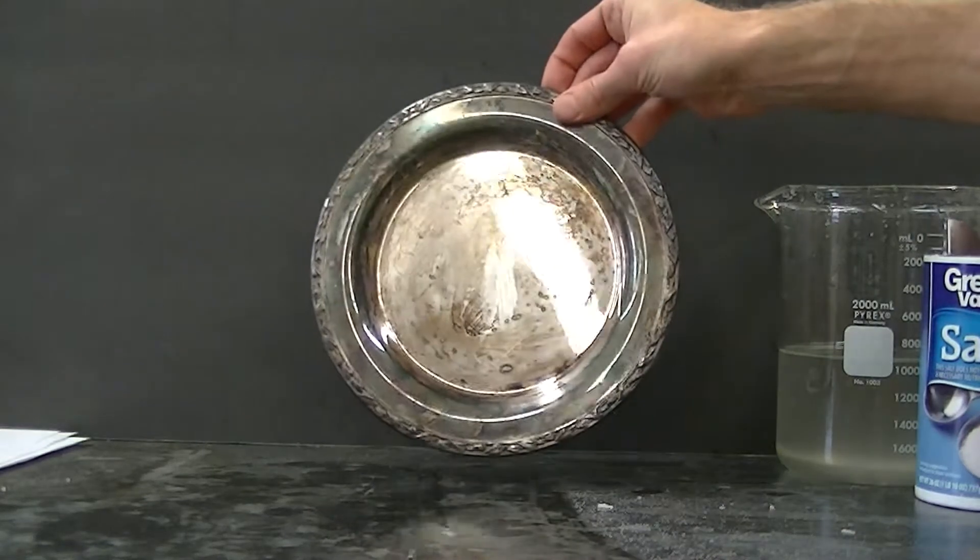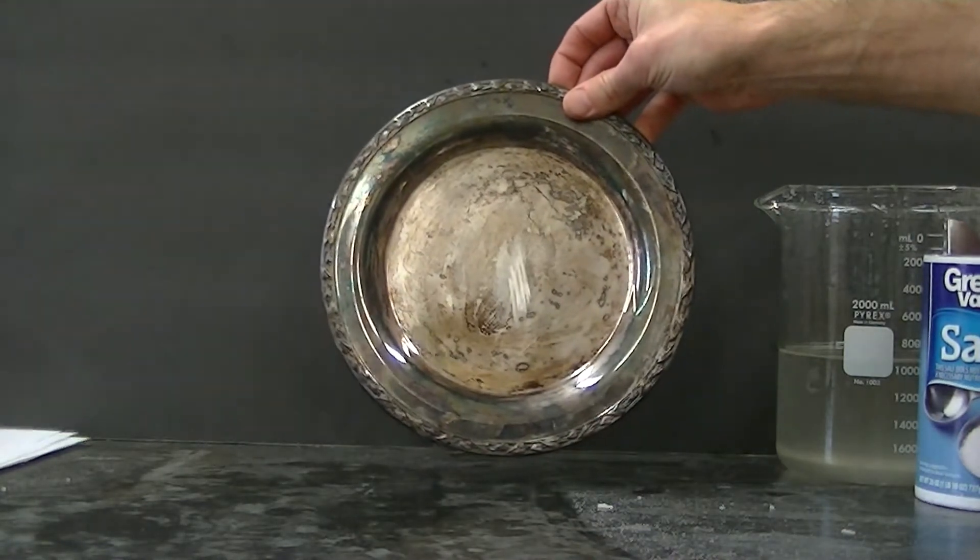Silver plate here that's, as you can see, well tarnished. We're going to go ahead and try to remove that tarnish with magnesium.